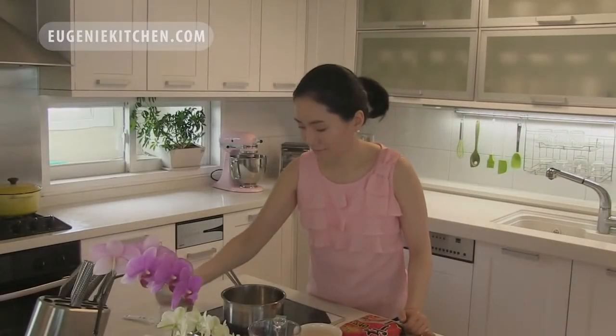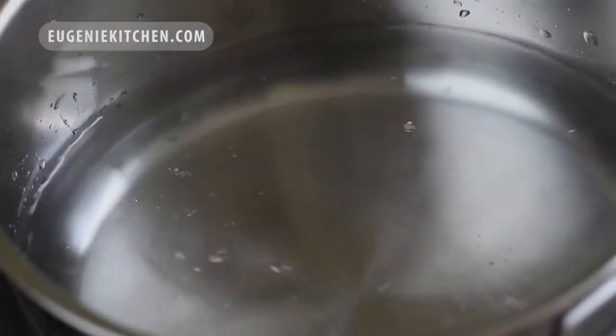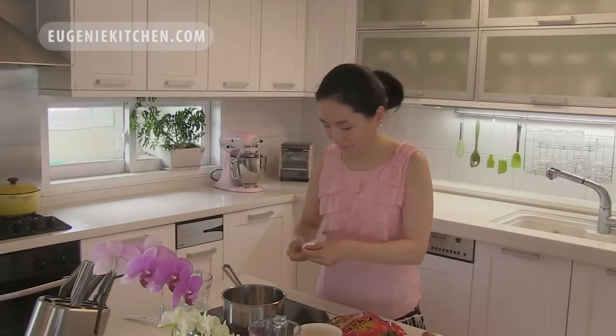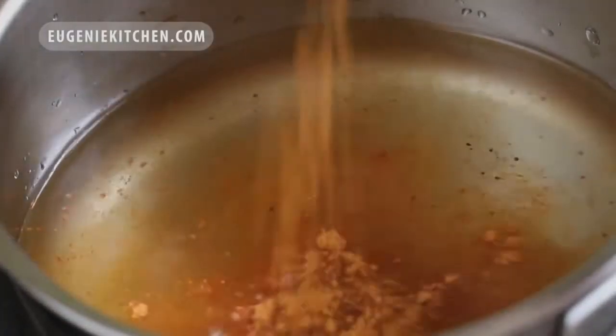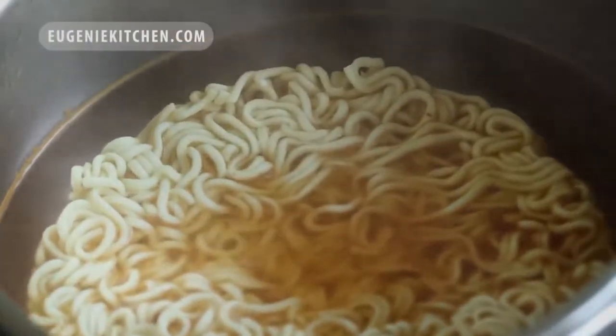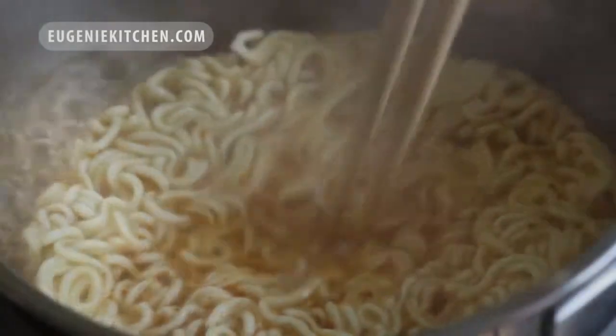I'm adding in 1½ cups of water, which is not a lot of water actually, and half a package of ramen soup powder. Over medium-high heat, I will bring it to a boil. Then add in the instant ramen noodle and cook for 2 minutes, stirring lightly.